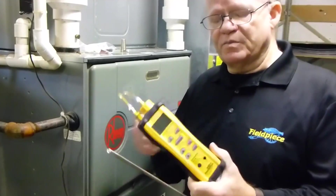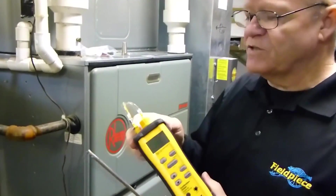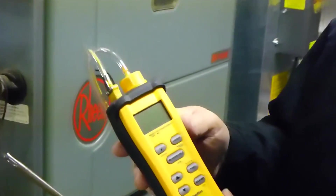One of the really nice features about the SOX3 is it has a field replaceable O2 sensor. Very easy to get to — unscrew this and it pops out. Go ahead and put your new one in there and there you go. Really, really nice.